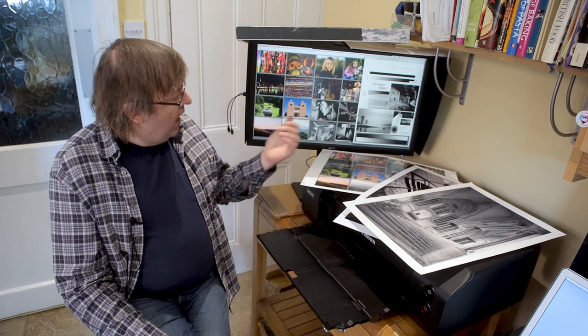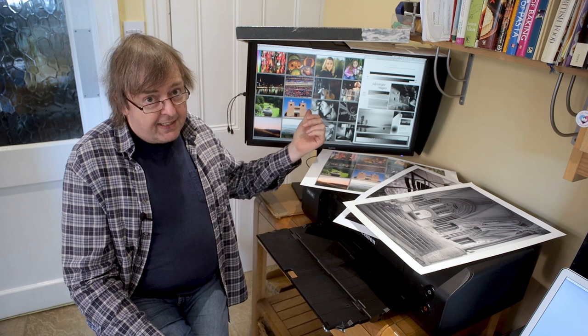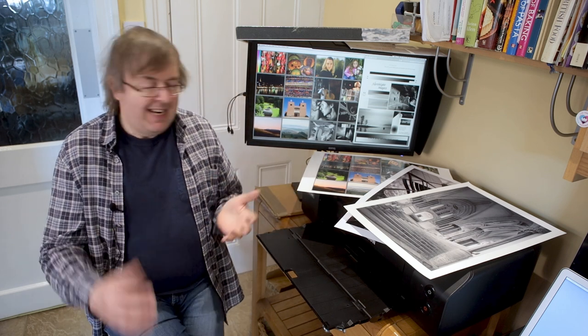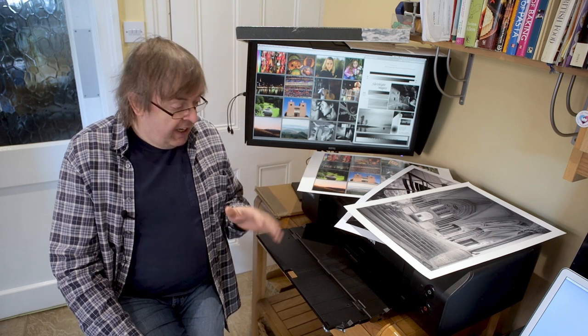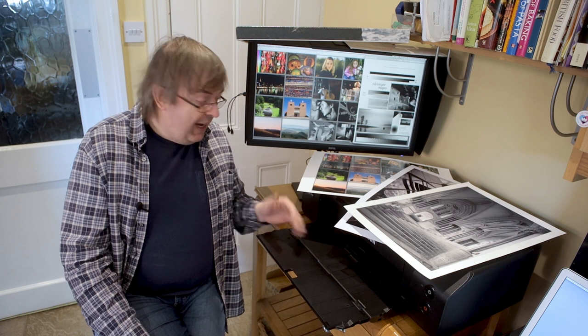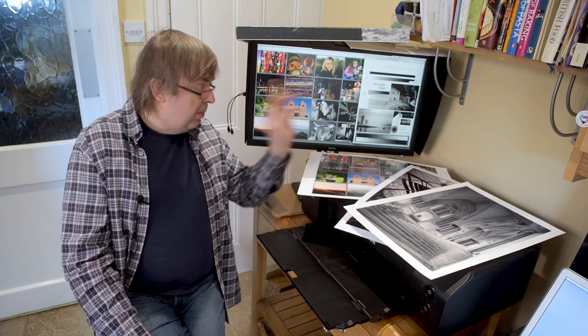Does it just mean print contrast? Possibly. I always test new printers and new papers on a test image like this one here, and there's a black and white version. That allows me to check that the printer, the paper, the inks, and the profile I may have created or be using, reproduces the image with an adequate tonal range. That's a technical issue, but it's a significant one. You don't need to make your own profiles or anything, but being able to produce a good colour and black and white test print is absolutely key to producing great looking pictures.